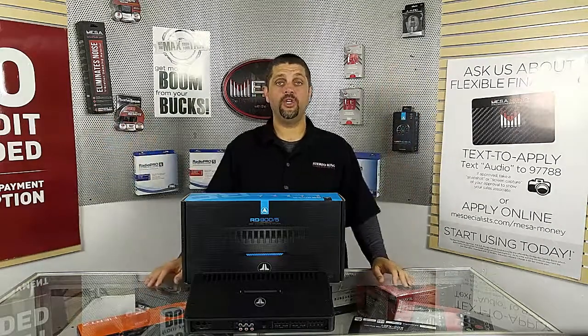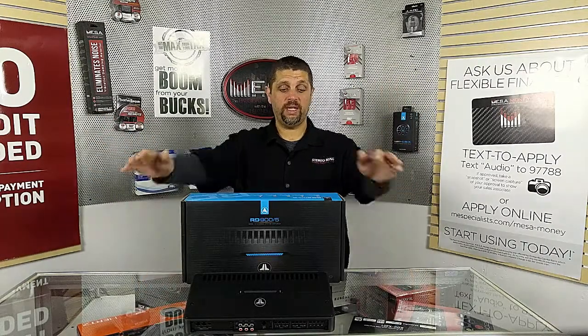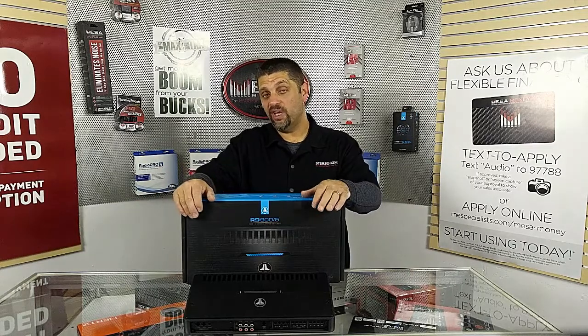Hey! Welcome to the show! Today we're going to look at the all-new JL-RD line of amplifiers, so stay tuned!